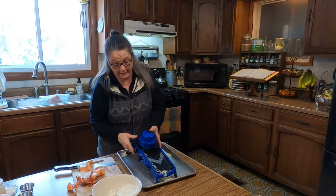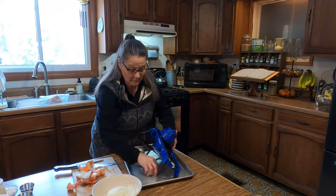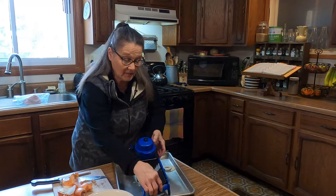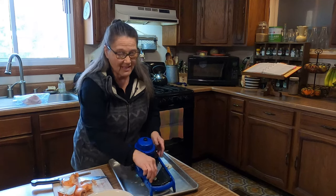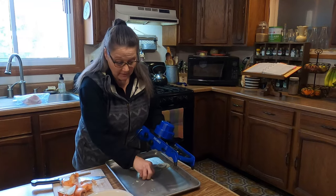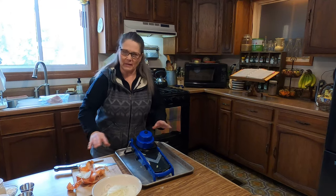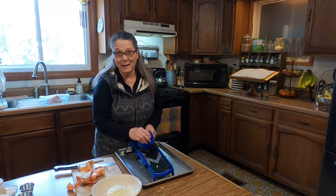I do have to say I really like this mandolin — my sister bought it for me a couple of years ago for Christmas. I did find one on Amazon similar to this, so if you are interested, I'll leave a link below and you can go check that out. So I'm going to clean up this little mess here and then we're going to get to chopping up the ham.